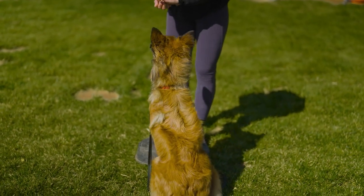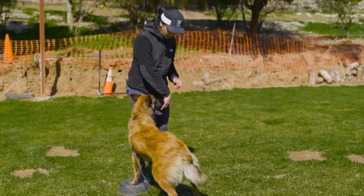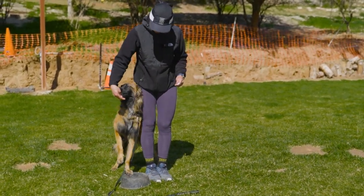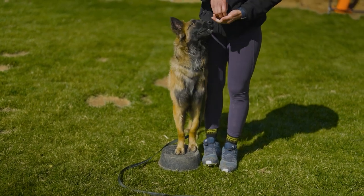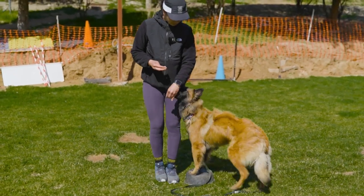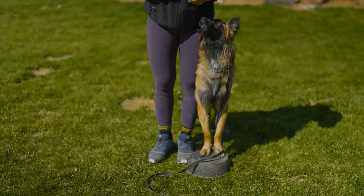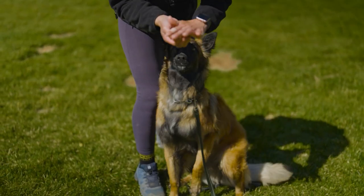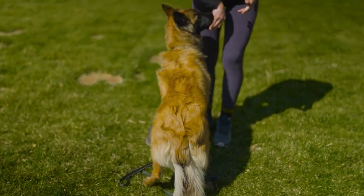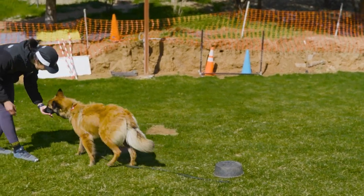You can have him go the other way too. This one's a little tricky. Beautiful — very nice. Good boy, Chapo. That looks really good. I would probably do a couple more and that should be a good session for him for this exercise. Free — good boy, Chapo. Very nice.